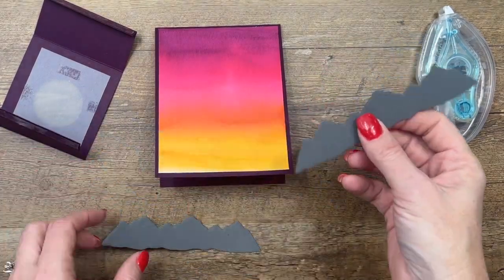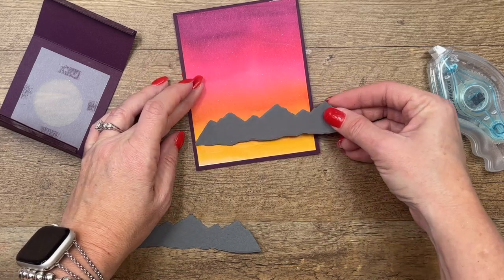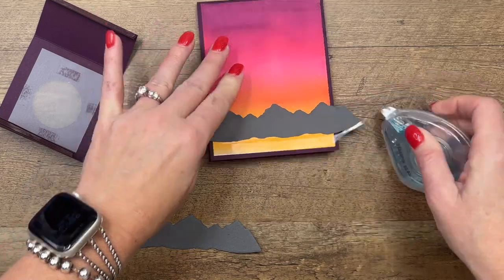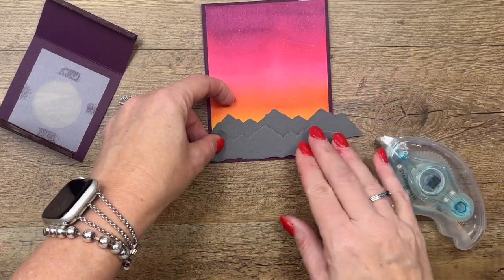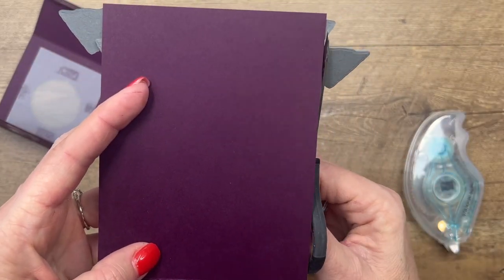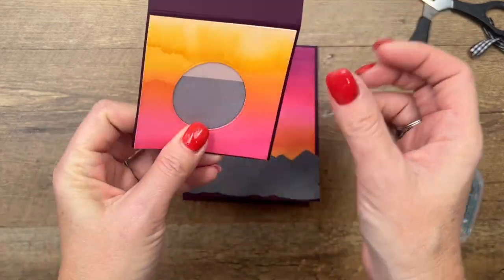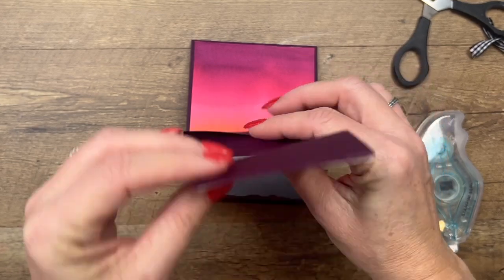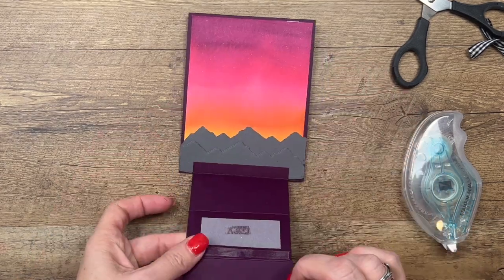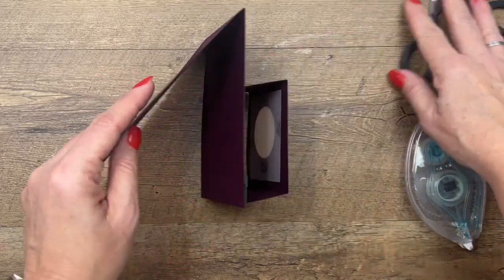Before we adhere, we need to add our mountains. I've cut out two Basic Gray mountains using the mountain dies. I'm going to flip one over to the back so they're not exactly the same, and shift the other one over a bit. Grab your scissors and trim to fit. Now fold the piece up and fold in at the bottom edge, centering it right there on the bottom edge of your card, then fold it completely flat.